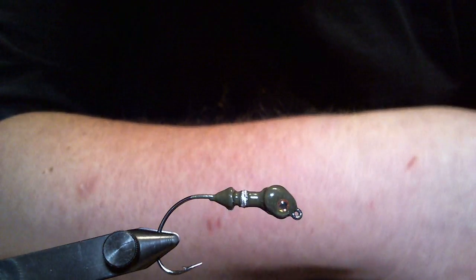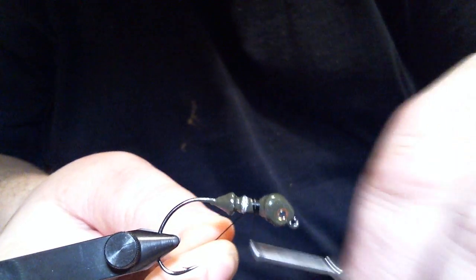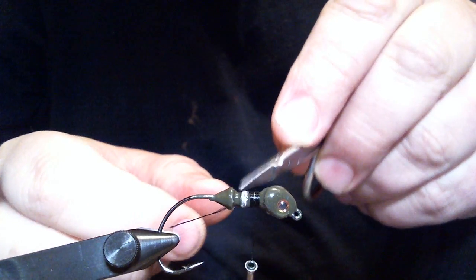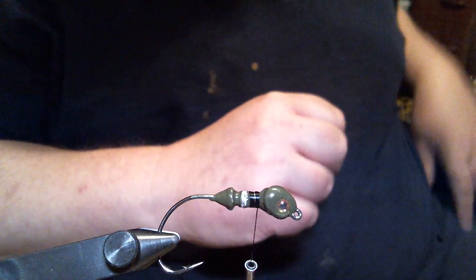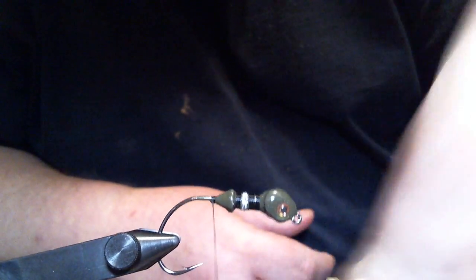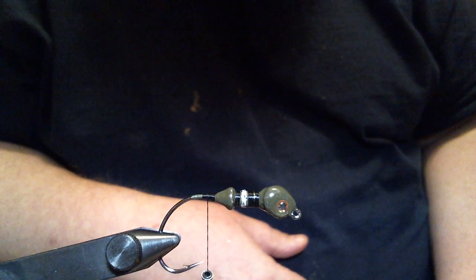So let's get started. I'm going to get my black 210 denier flat wax nylon thread and we're going to get a thread base started. Like I did in the other ones, I cut that ring off because I don't need the flare. We're going to go all the way down right just before the bend of the hook — if you let your bobbin hang, it would probably be close to right at the hook point there.